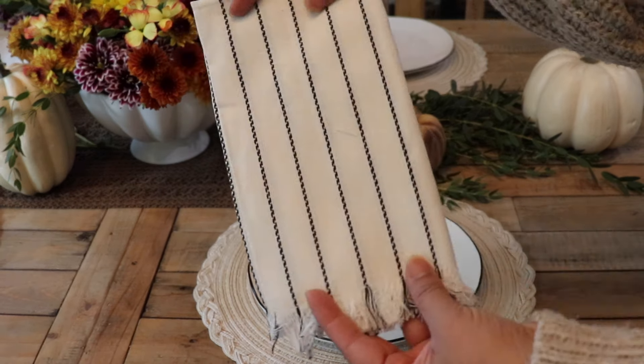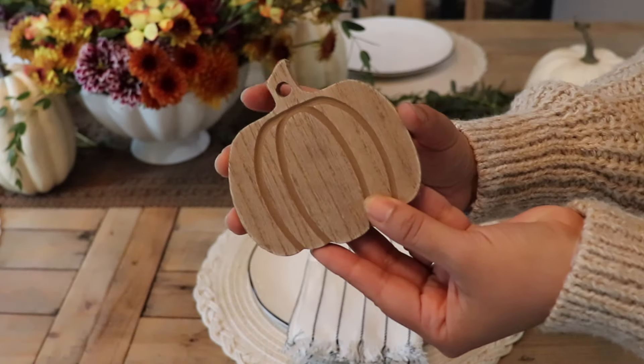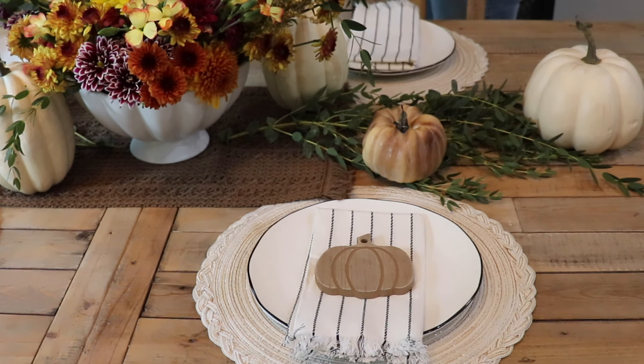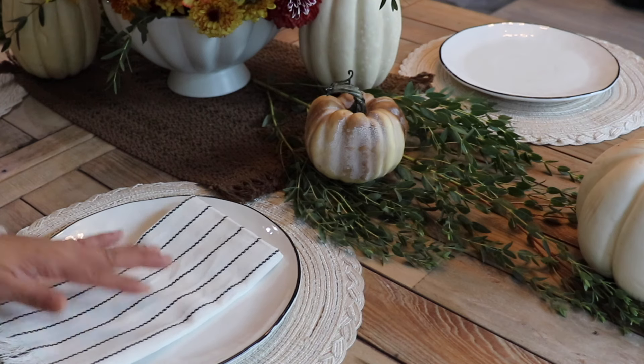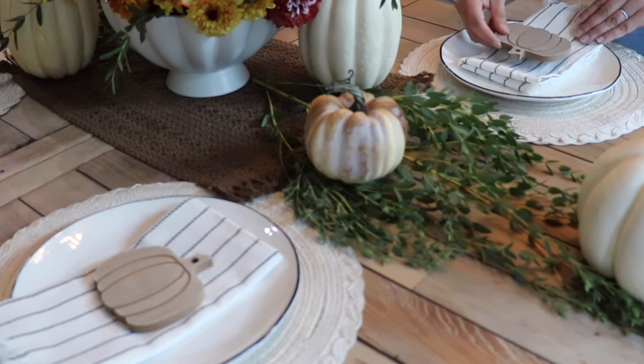For the napkin, I'm just using these with some black stripes which match really well with the plates. And these little pumpkins are actually coasters — if you're hosting, these would be great because you can tie name tags to them or tie a little ribbon and just make it look extra pretty.